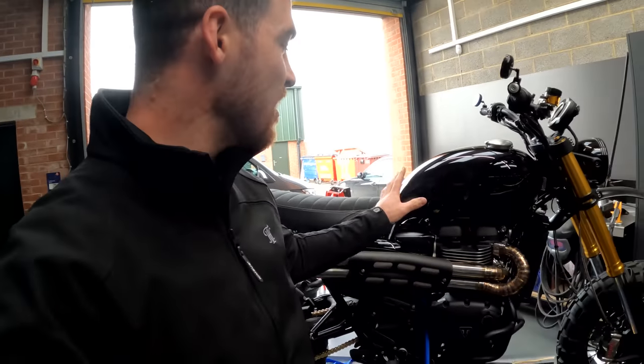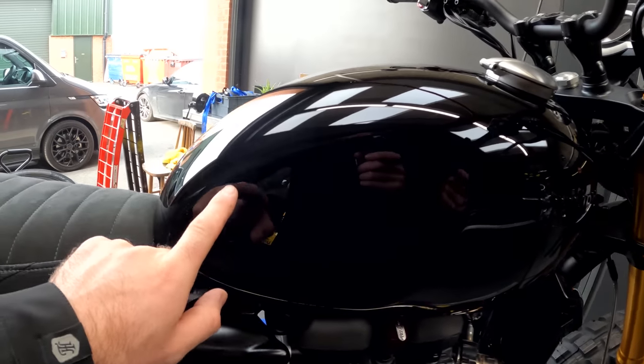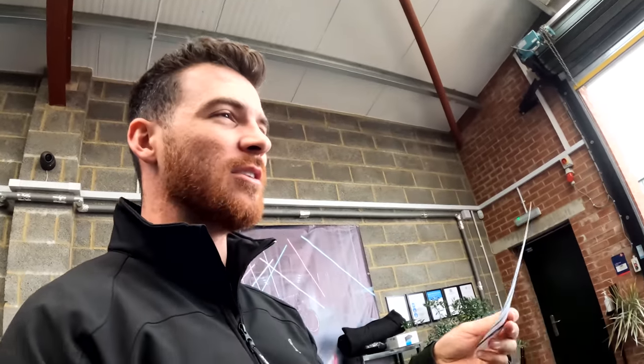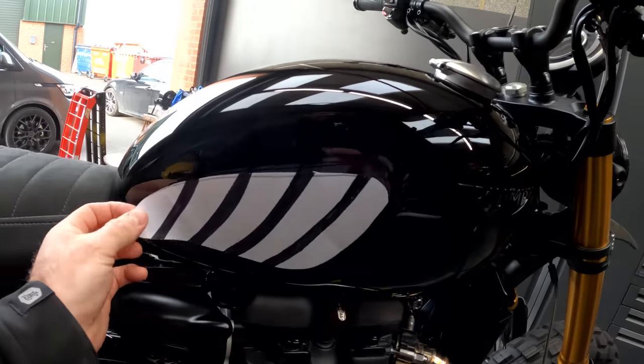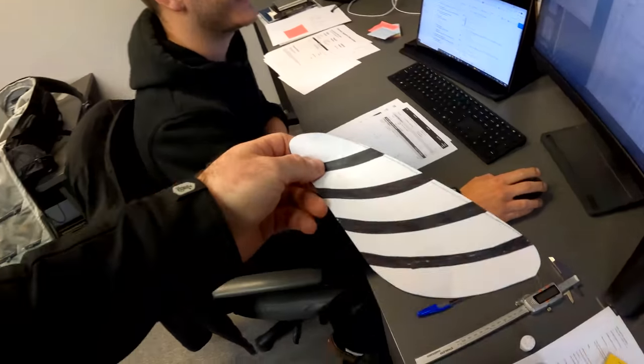Now I need to create some satin details. Alan has asked that we run a pinstripe around the tank, but I'm not sure about that. What I've done is come up with a design — the white pieces on this bit of paper are going to be satin black decal — and I think that'll look really cool. I'm going to hand it over to Alex now and say: Alex, make me one of these on our vinyl plotter.